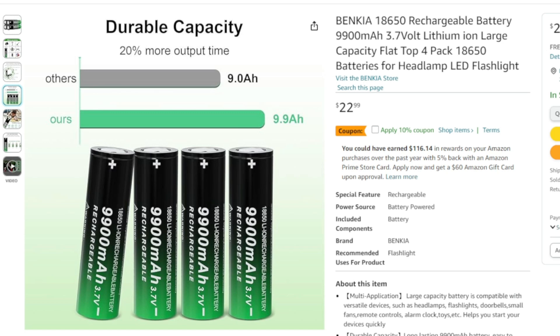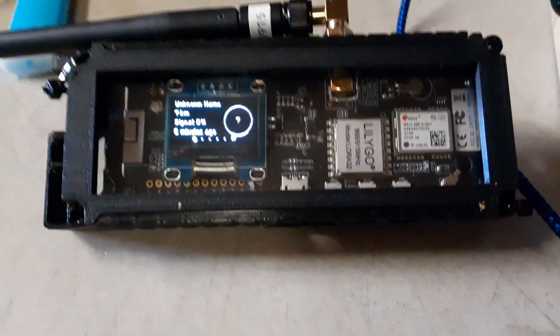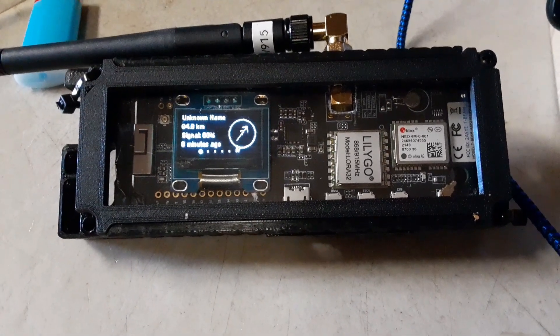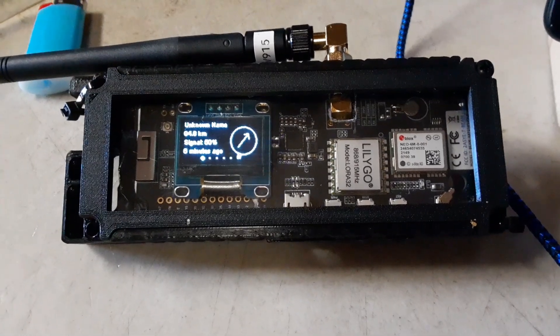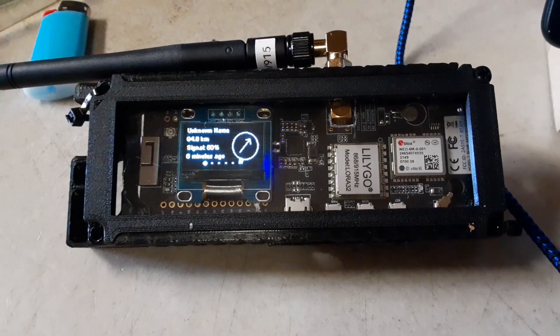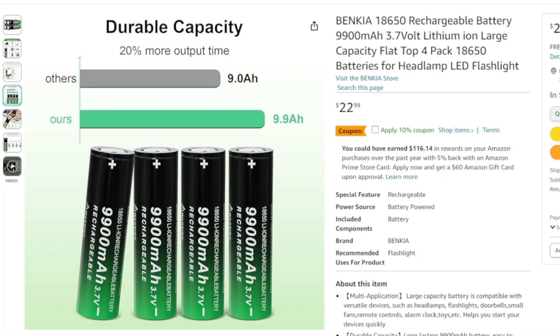I've been using these particular branded batteries for years — in flashlights and stuff — and now they make them flat top, 65 millimeters. Here's my unit: it goes in a solar unit, just a 5-watt panel, and with power saving mode on, when the sun goes down I have 25 hours of power on the unit. It's a pretty long-legged battery.